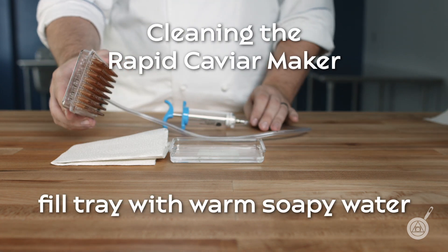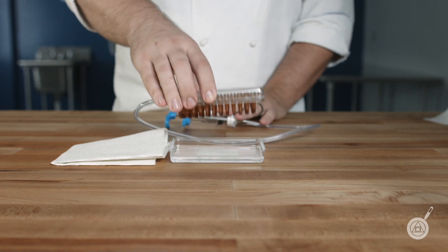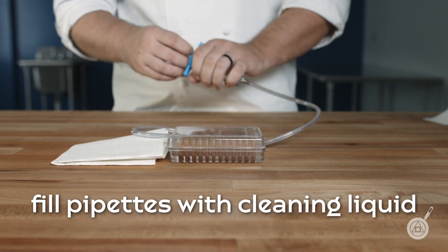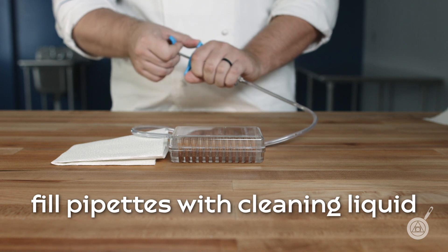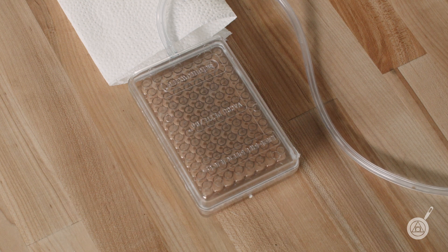To clean the Rapid Caviar Maker, fill the tray once with warm soapy water. Fill the pipettes just to the top and expel all the liquid back into the tray. Do not overfill the pipettes and allow the cleaning solution to fill the top of the chamber.